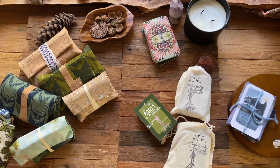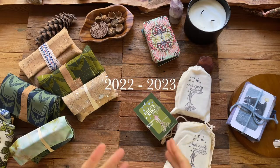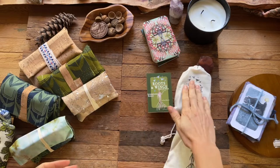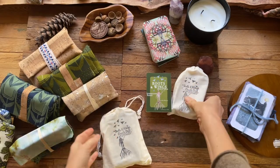This is Kat here. I am the creator of the Roots and Wings Oracle Deck and I'm really excited to show you what I have in stock right now. My update for the end of 2020 going into 2023. I have both the mini and the standard size Roots and Wings Oracle Deck in stock now and I'm so excited to share.